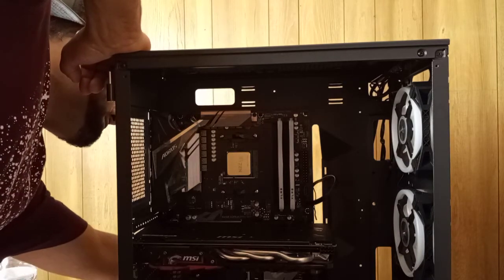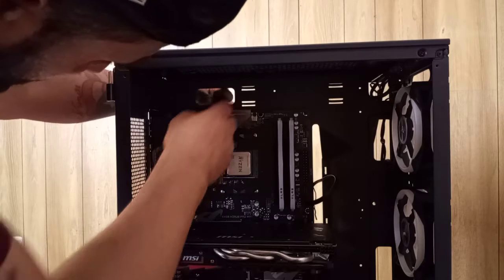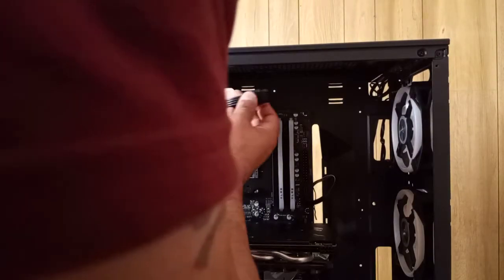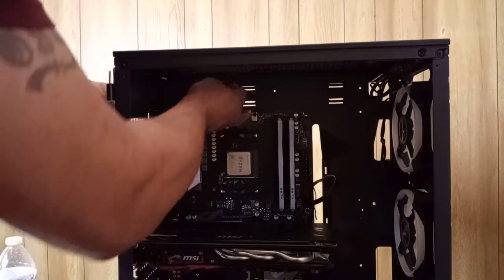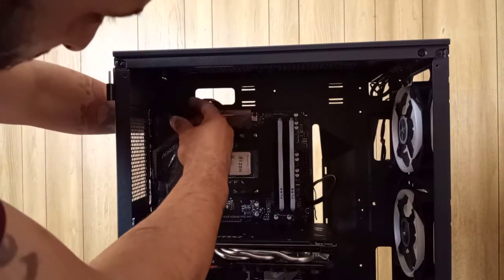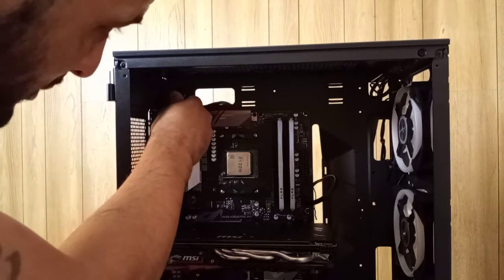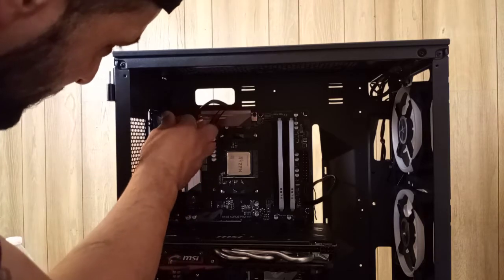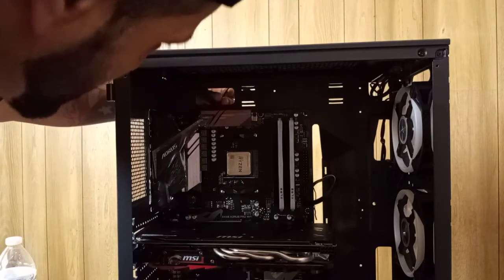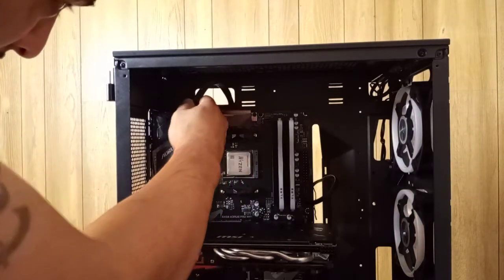You wanna boost this up and give some power with these black cables too. You gotta find the right place to get them through so you can do the cable management later and it won't be so out of control. I decided I want to put it like here and turn this cable the best way possible. I don't know why it has to look so ugly plugged in like this — like, why do these things have to be so ugly? But I'm trying to make it look the coolest as possible.